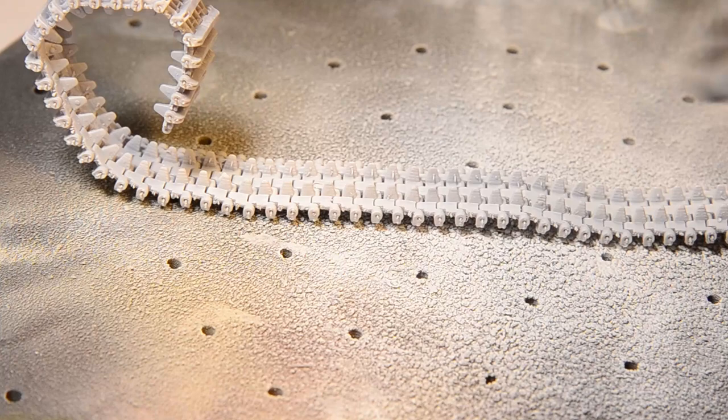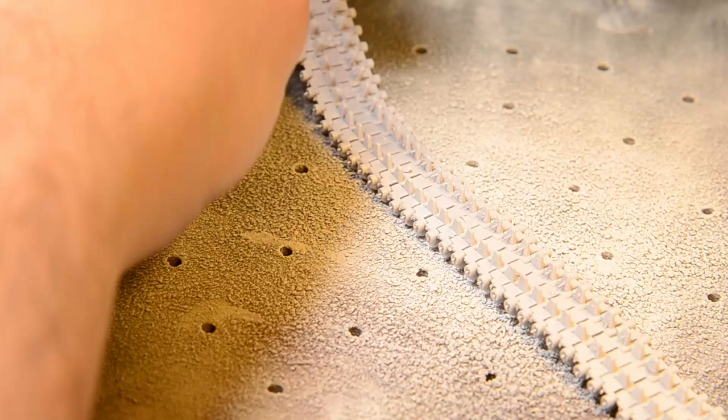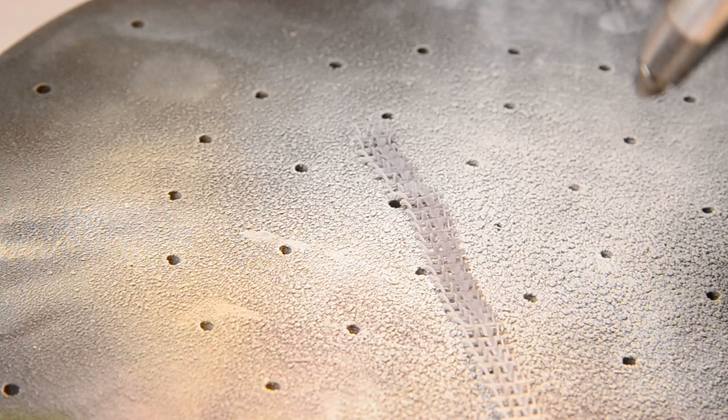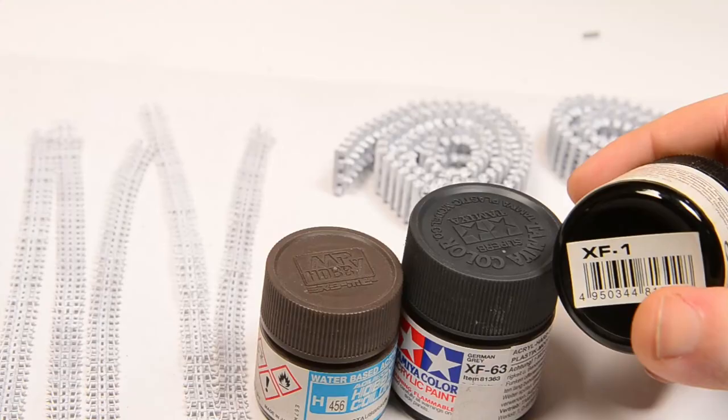For application, I spray the primer systematically from multiple different angles, covering the lateral vertical surfaces from both sides first, then the horizontal ones in an X pattern - once from one side, then from the other - making sure the primer finds its way into every recess and that later paint and weathering products find good adhesion. Once done, I leave the tracks for about 48 hours, giving them plenty of time to dry completely before moving on.